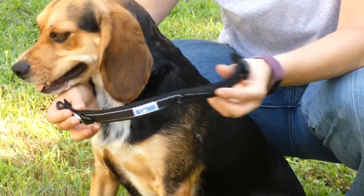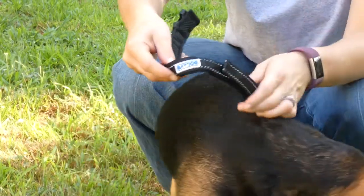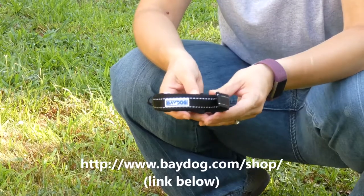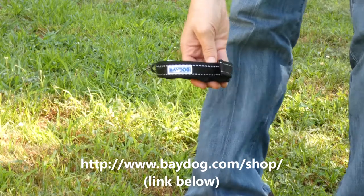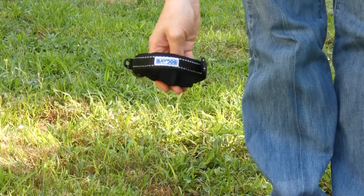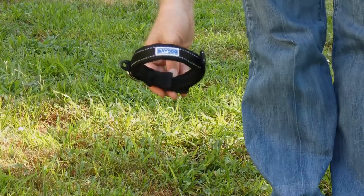These are our Tampa Bay collars — very easy to adjust and very comfortable for your pet. If you want more information or you'd like to order one, jump on our website at www.baydog.com. We do not distribute our products through mass retailers like Amazon or Chewy, so if you'd like our products, you need to visit our website at www.baydog.com.